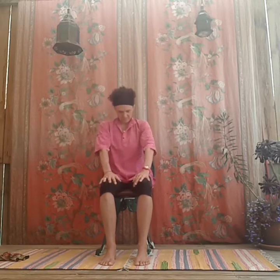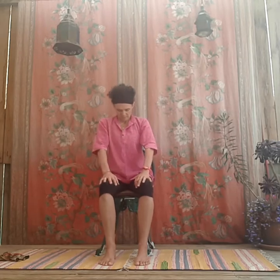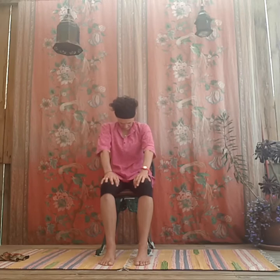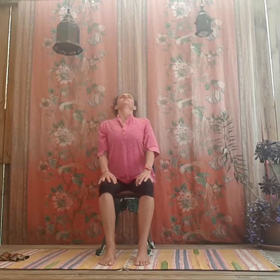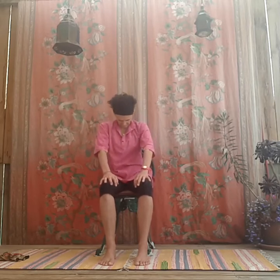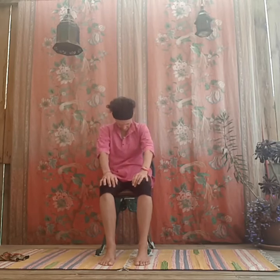You might need to scoot forward on your chair a little bit to make space for your bottom to move — depends on what kind of chair you've got and how long your legs are. One more time. Nice one — then sit up nice and tall, roll your shoulders back and slide them down.